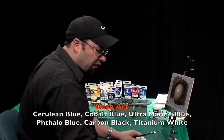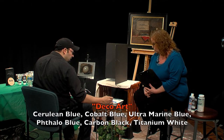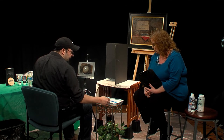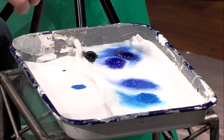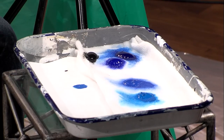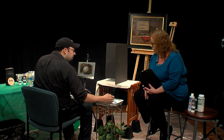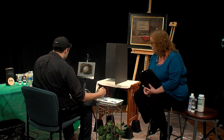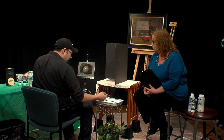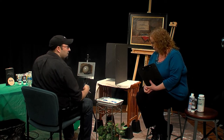We have cerulean blue here, cobalt blue here, this is ultramarine blue, phthalo blue, and then carbon black. This is titanium white. If you squint down, we can typically see our values a little better — it makes it so that you can accurately see values. Sometimes high chroma colors or saturated colors tend to be a little difficult to see what the actual value is. What do you mean by high chroma? You mean the pigment amount, how much color is in it? Right — earthy colors tend to be less chromatic than a dark blue like this.